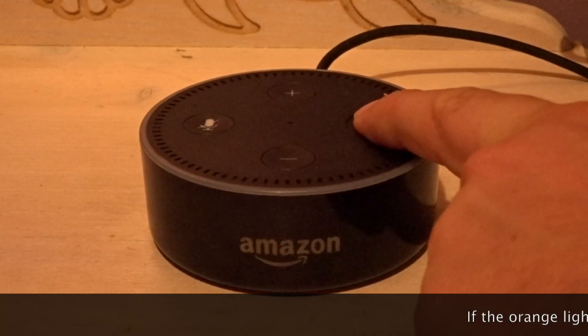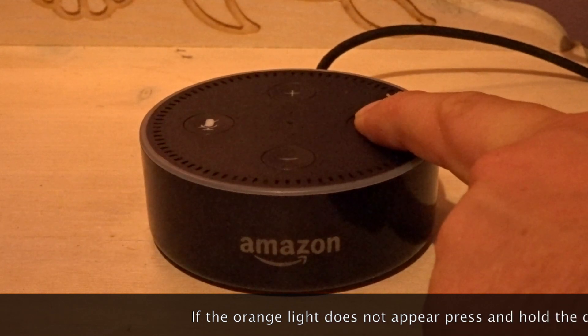If the orange light does not appear, press and hold the dot to the right for 5 seconds.